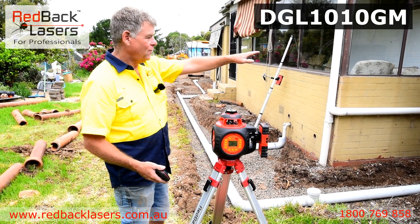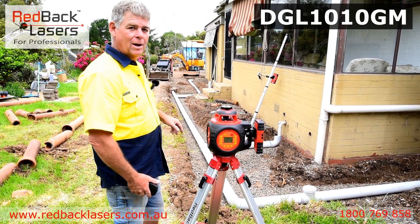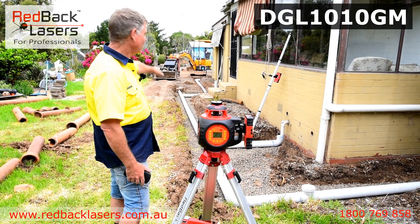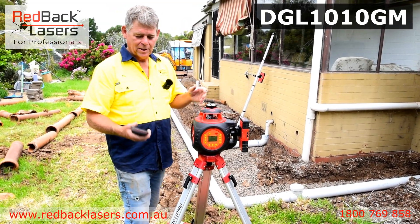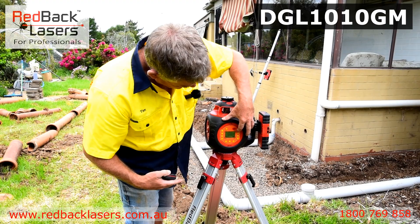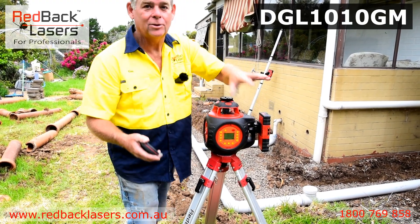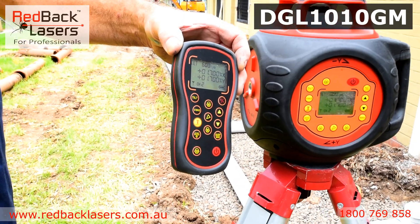That allows us on a job like this to fold our pipes from the house back to our main junction and then through to the septic tank that we've got here. So it's a fantastic laser for that application. To dial off that grade we can either do it off the remote control here, pressing our grade dial button, dialing in the grade or off our remote control, so we can set our grade in both formats.